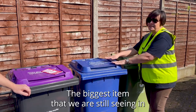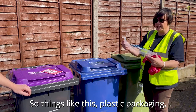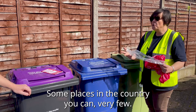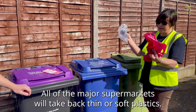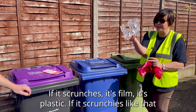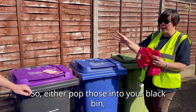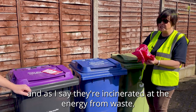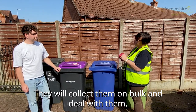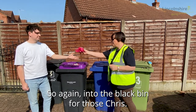The biggest item we are still seeing in blue bins is plastic bags, soft plastic, and film. If it scrunches, it's film plastic and we cannot accept it — the same with carrier bags. All of the major supermarkets will take back thin or soft plastics. Either pop those into your black bin — they're incinerated at the energy from waste plant — or take them to the local supermarket or co-op, as all shops now have collection points. We cannot recycle them, so bin bags and the lot — not in your blue bin please, into the black bin.